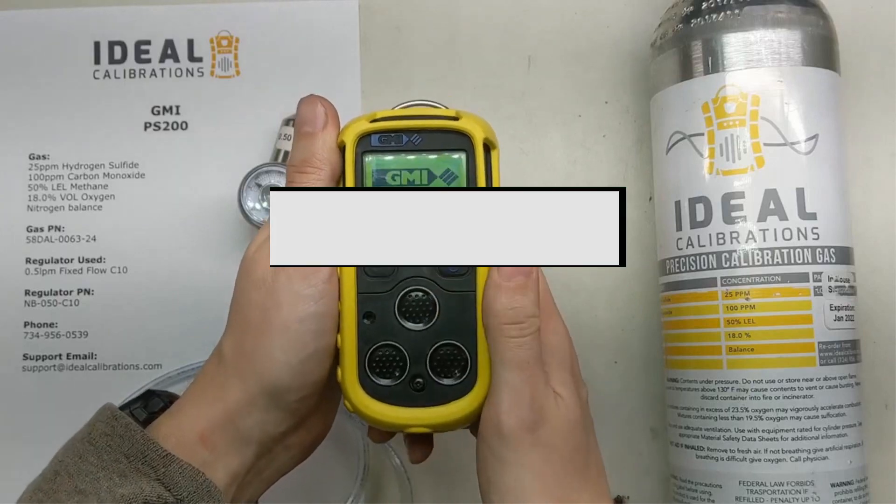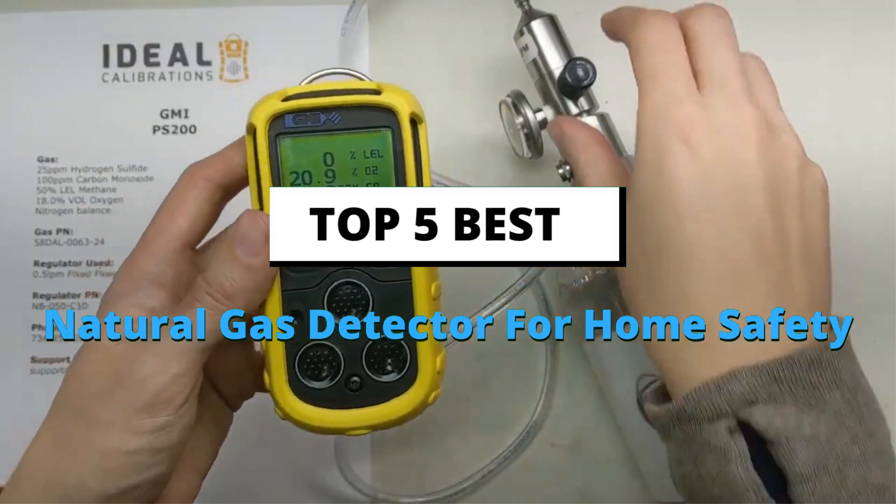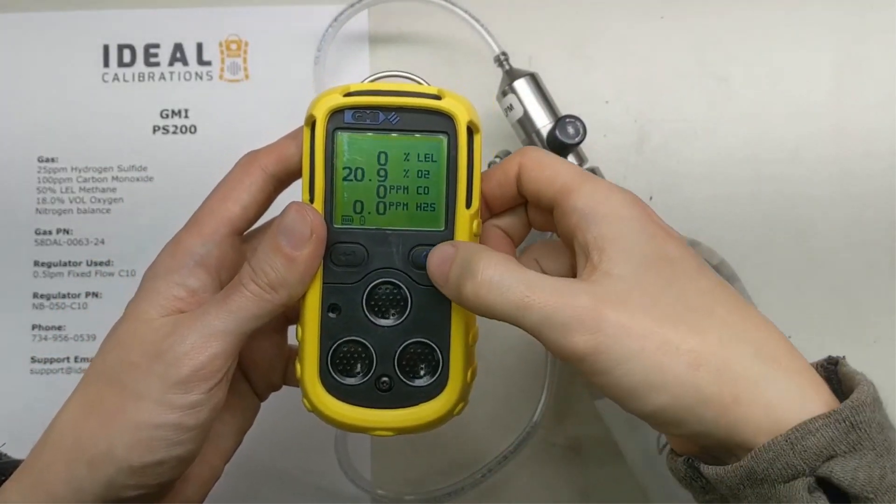In this video, we will discuss the top 5 best natural gas detectors for home safety on the market. If you want more information and updated pricing on the products mentioned, be sure to check the links in the description box below. Number 1.